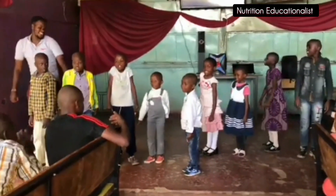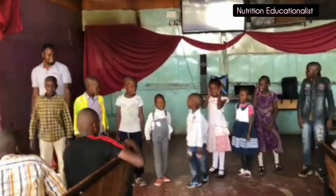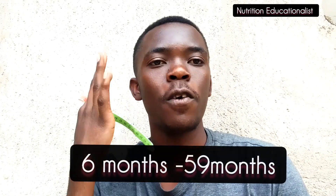This is the simple way you can use to determine the nutritional status of your children between 6 months and 5 years.